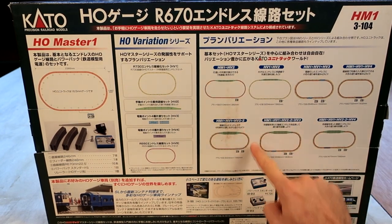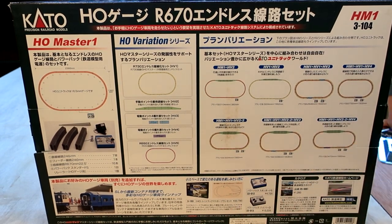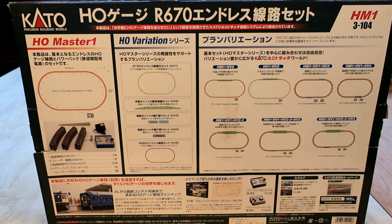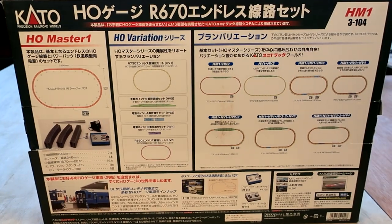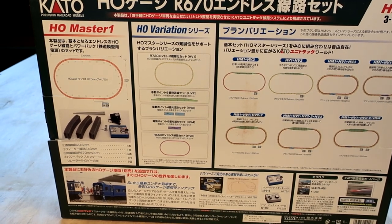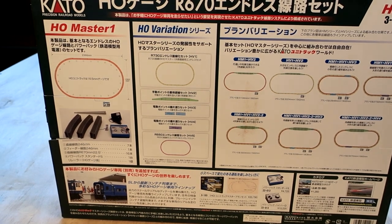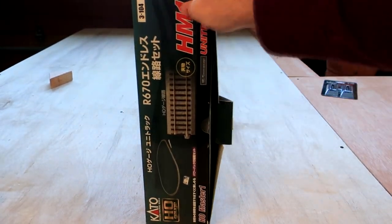It has an inventory of all the items that come with it. There are seven straight pieces at 246 millimeters. There's one straight piece at the same 246 millimeters but with the power cord attached. There are 16 pieces of curved track at radius 670 millimeters, and then it also lists the power pack and the railer. On the right side of the box it shows different suggested configurations, all listed by codes like HM1 plus HV2 to make a basic track with a siding.